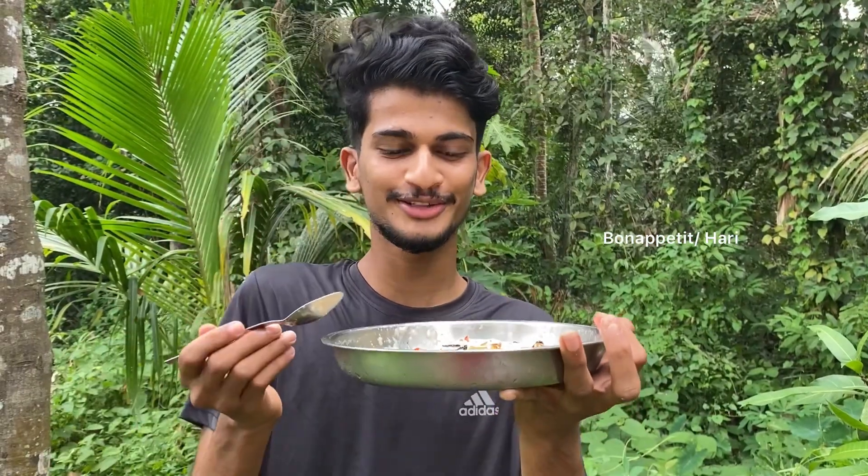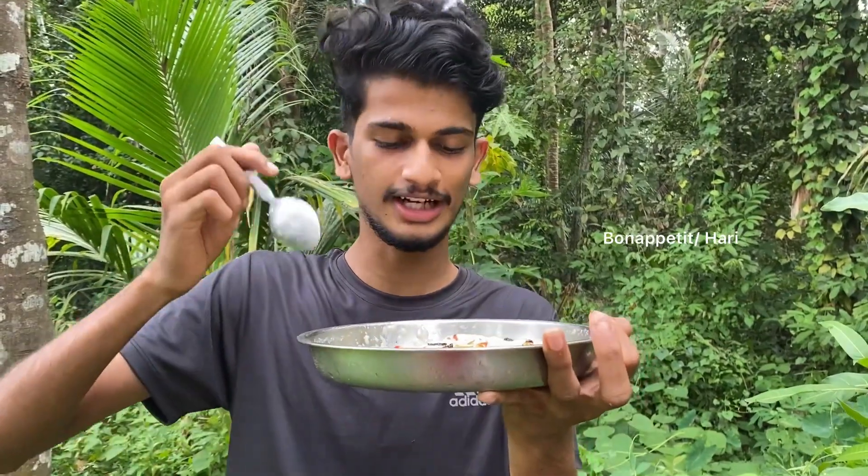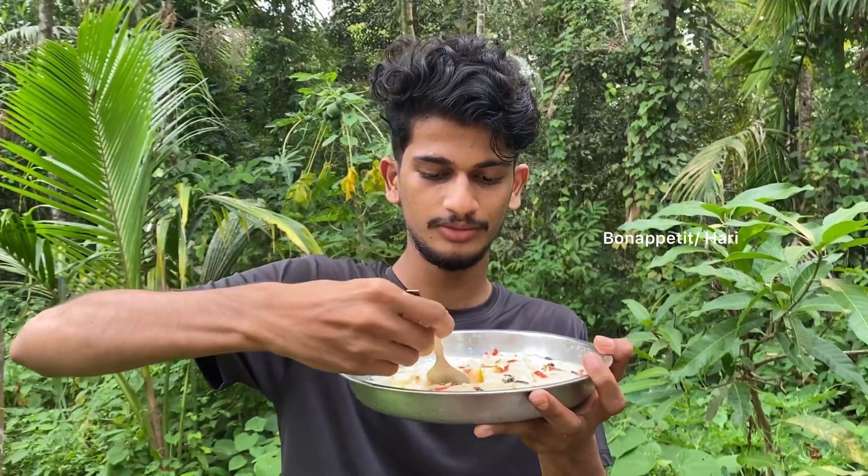Friends, this recipe is ready — our mango pudding is ready. It is ready from the fridge. We have to cut the mango pudding. I have to give feedback. Now we have to cut the pudding.